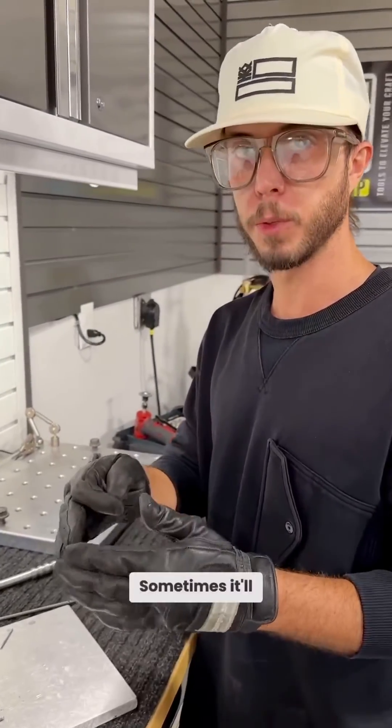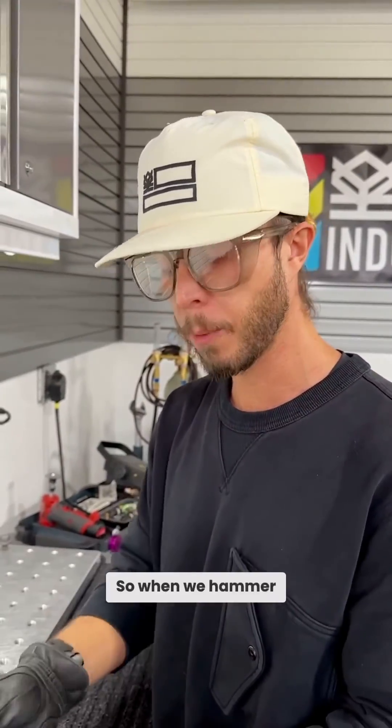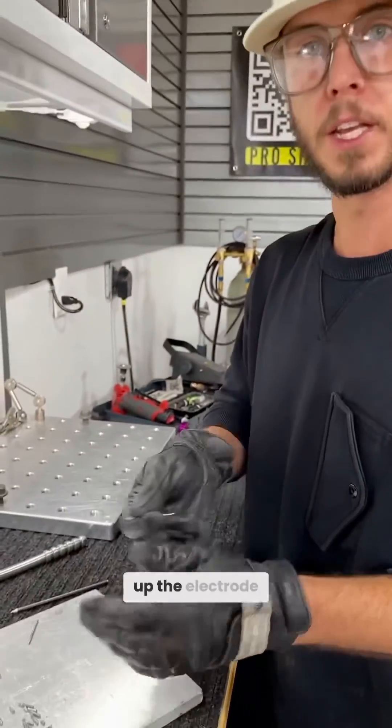We're hammering the tip off. Sometimes it'll kind of crack. That's why you need to make sure that you keep all that pressure really, really firm and keep that tungsten supported so when we hammer it, it doesn't break and splinter up the electrode.